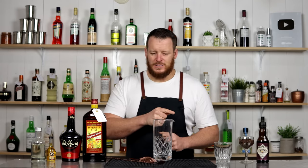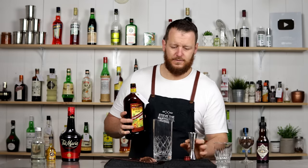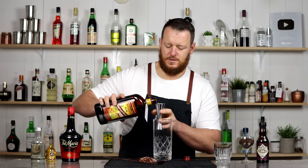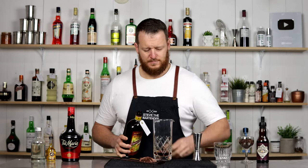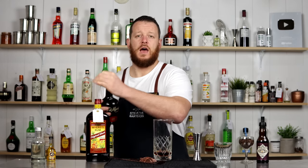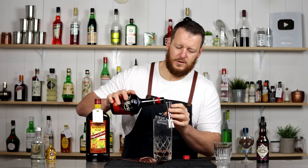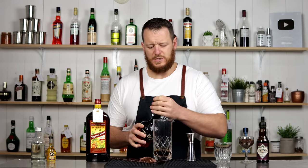Back to the coffee cocktail, the El Capacito. Gonna measure out 45 mil, 1.5 ounces of your preferred dark rum. And then 15 mil of your coffee liqueur — Kahlua, Tia Maria, Mr. Black.